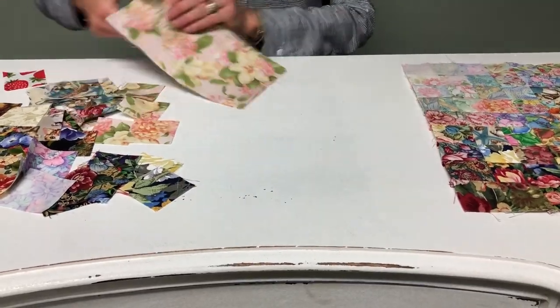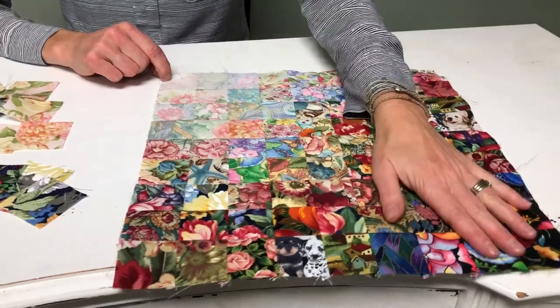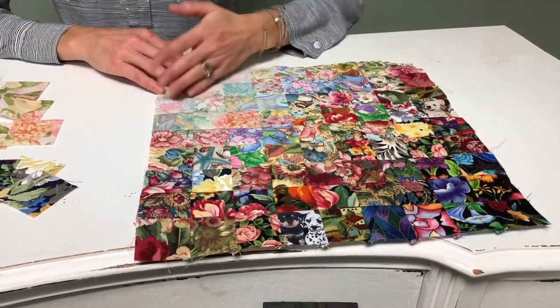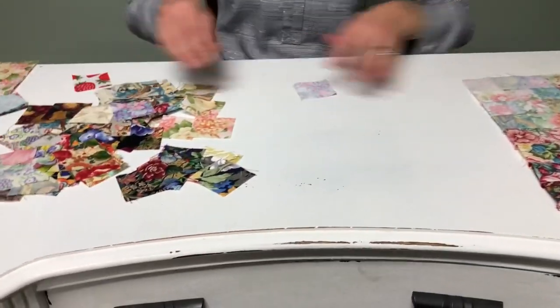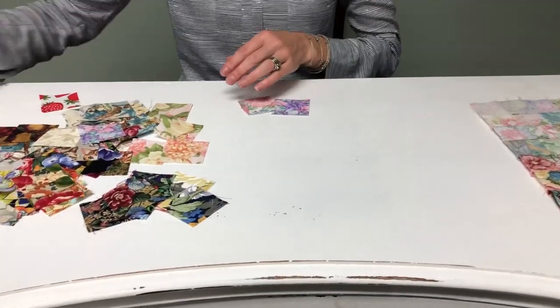We're going to start off with our lights because it's easier for me to go from light to dark, since I find I have a lot more light fabrics. If you want to go from dark to light, that's up to you — some people work from the center and work out. But for now, we're going to start from light to dark. So you want to pick fabrics that are your very, very lightest.